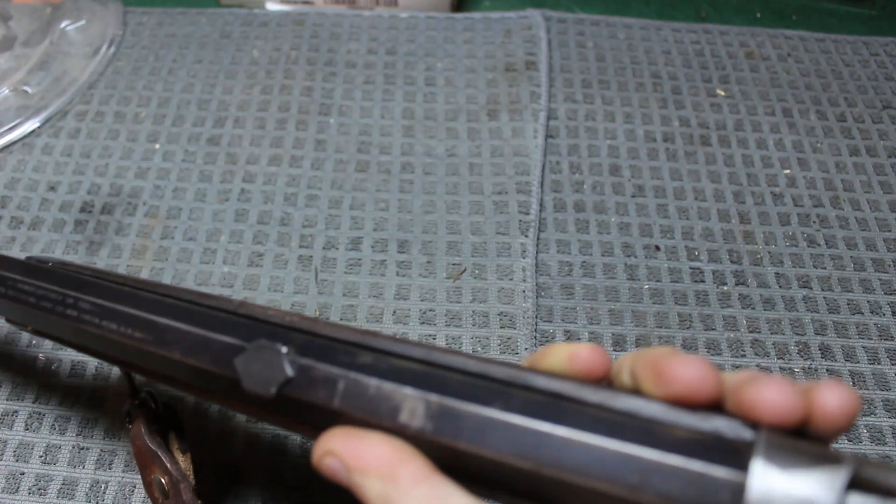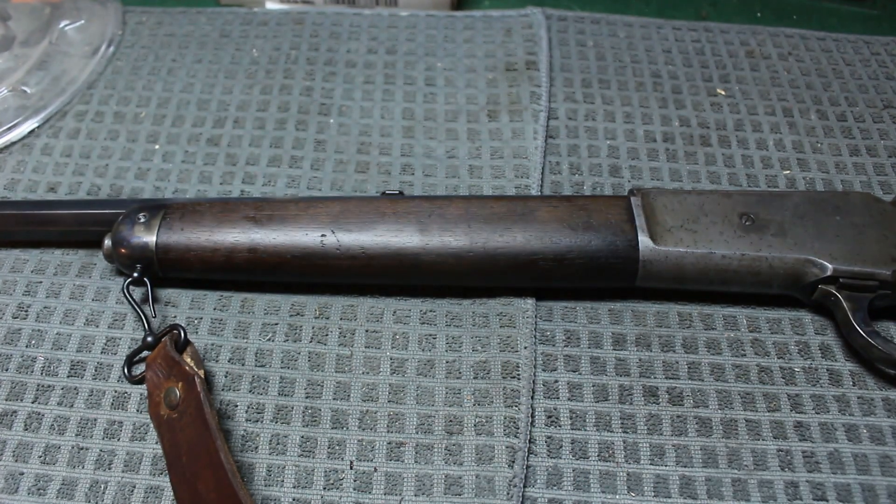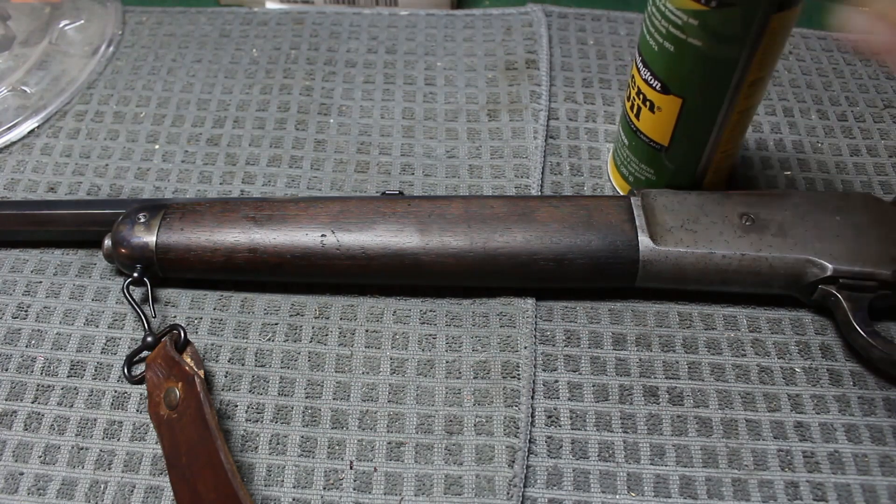Always do a function check once you dismantle something. I had it happen to me — I'd only taken off the forearm just like I did right now. Everything seemed fine; I put it back together, the gun was cycling, the action was nice. I put two or three rounds in, tried to cycle them, and they wouldn't feed. The issue was that the cartridge feeder plug — the little thing on top of the spring that pushes cartridges into the action — was slightly crooked, causing the cartridges to go in crooked and get stuck sideways, causing double feeds. It really gets you thinking about what you did wrong. Always lube everything back up.